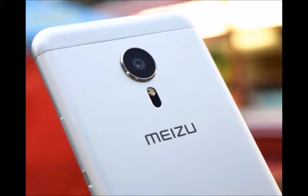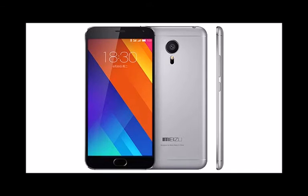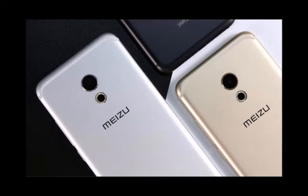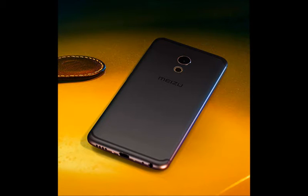Meizu MX6 specifications: Platform — Android 6.0 Marshmallow with Flyme 5.2. Display — 5.5 inch LCD with 1080 x 1920 pixels. SoC — Mediatek Helio X20. RAM — 4 GB. Storage — 32 GB. Camera — 12 megapixel Sony IMX 386. Front camera — 5 megapixel. Battery — 3060 mAh with 24-watt fast charging.